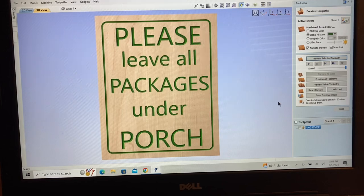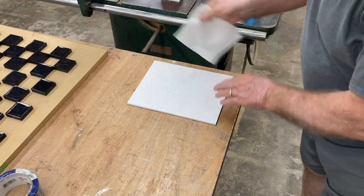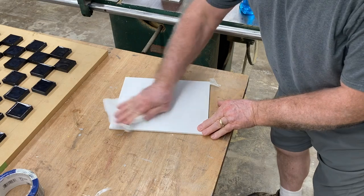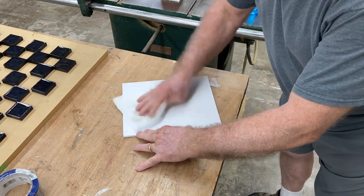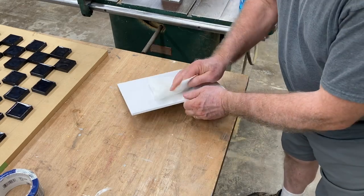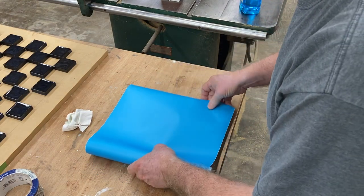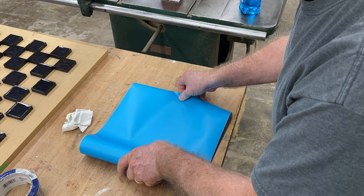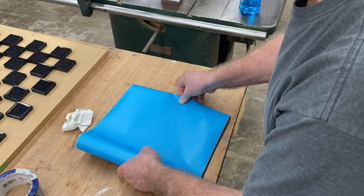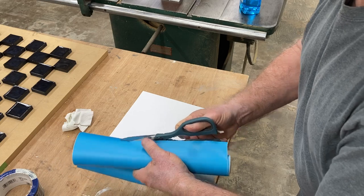Before I put the AuraMask 813 onto this PVC, I want to give it a good cleaning. It's been sitting in the wood rack for quite a while and has quite a bit of dust on it, plus from running it through the table saw there are bits and pieces of PVC still on it. Once it's all cleaned, I'll give it just a few minutes to dry and then apply the AuraMask 813 onto this quarter-inch PVC. This masking works extremely well and I've used it for quite a few years. I want to get a rough measurement and cut it just a little bit larger than the PVC material itself.